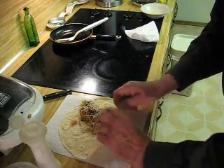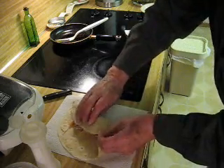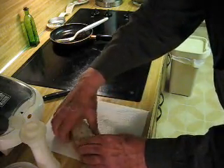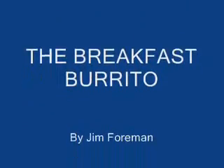And then to roll it, you fold up the bottom end. Bring this over. Use it to squeeze it shut. And roll it up. And you have your breakfast made. Close it up.